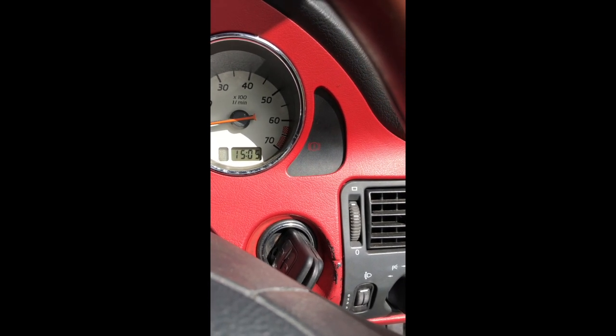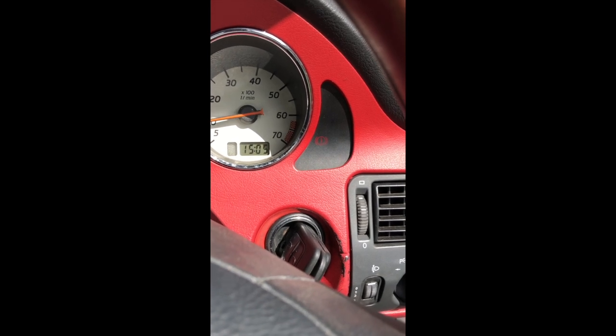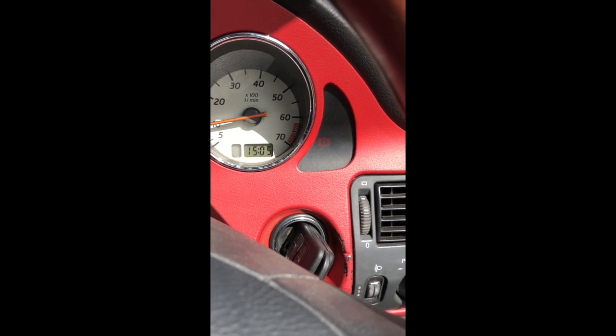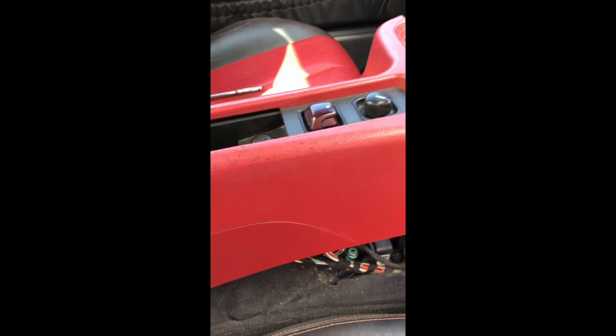There you go — BAS-ESP warning light gone. Obviously I'll need to monitor that, but that looks like it's sorted. All I need to do now is put all this back together.